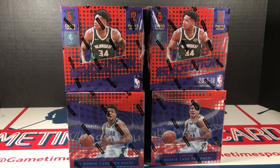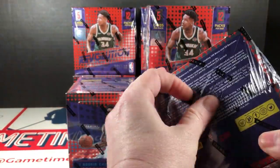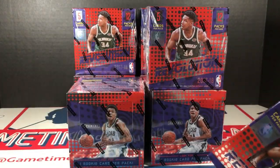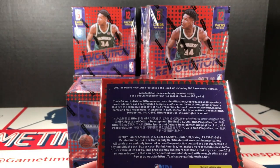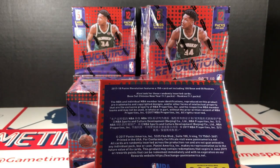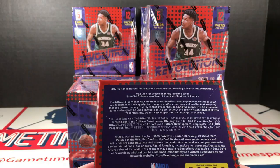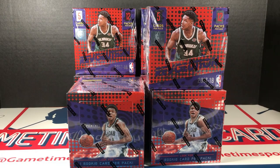Enough blabbing, let me crack into one of these and check out the odds. This is the Revolution Chinese New Year version, so maybe some inserts don't apply. It says to look for these randomly inserted cards: base set Chinese New Year 1:1 pack, rookie 1:1 pack. Also, remember these boxes are hard as heck to pull open.